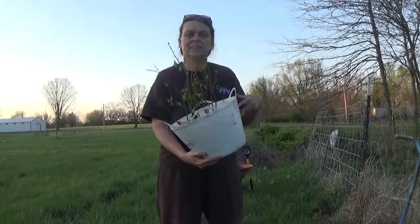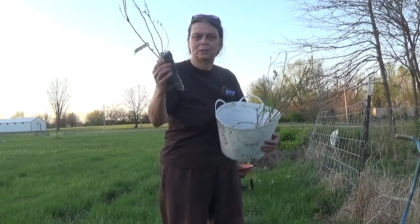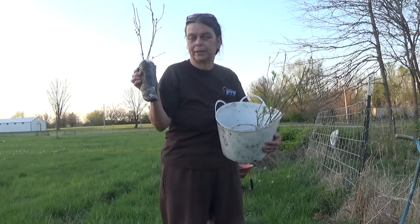Hi everyone, this is E, the Empty Nester. How are you today? It looks like it's blueberry time. We're going to plant the blueberries that I got from I Am Organic Garden.